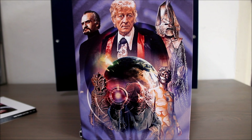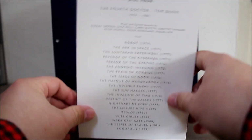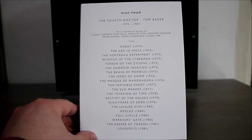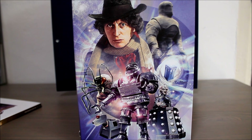Disc four covers the fourth Doctor, with a silhouette of Tom on the front. There are 37 tracks on CD four. A highlight for me is the music from Logopolis — I've always loved it; I find it's rather funky for Doctor Who, quite 70s. Once again we get some glorious artwork, and of course we do get another variation on the Doctor Who theme.